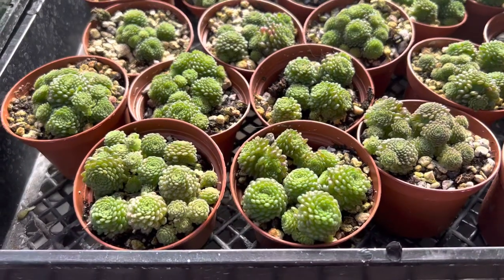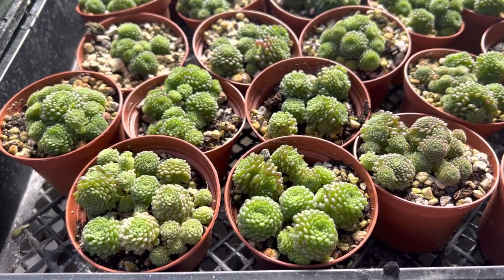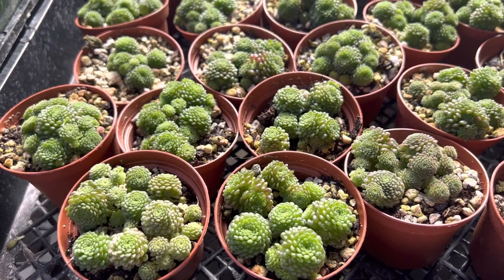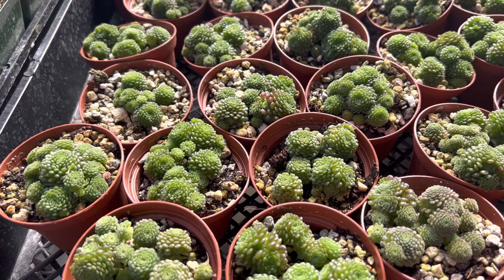The care for this plant is filtered light outdoors, water about once a week. If it's kept indoors it should be near a bright, well-ventilated window, and water about every two weeks.